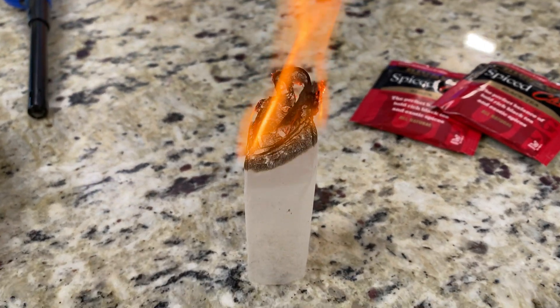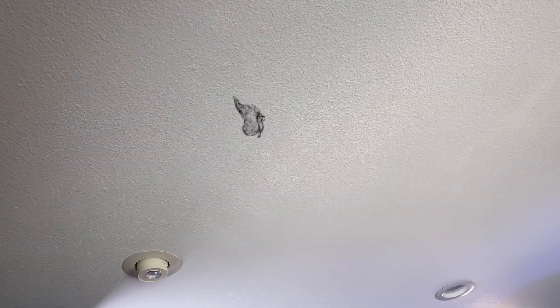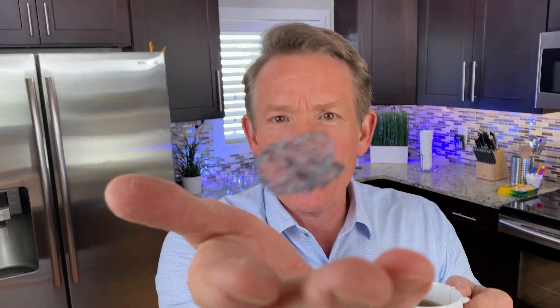Houston, we have ignition. Standby, 5, 4, 3, 2, 1. Houston, we have liftoff! Would you look at that? There is the perfect way to enjoy your morning tea and to learn a little science at the same time about convection currents.